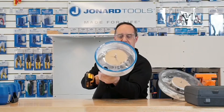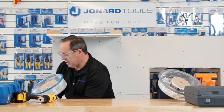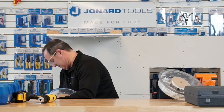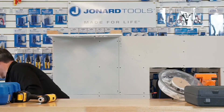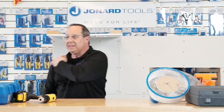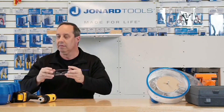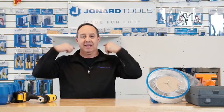You can see there's no dust in there whatsoever. Let me take that off. By the way, you see I'm wearing black — no dust on me.